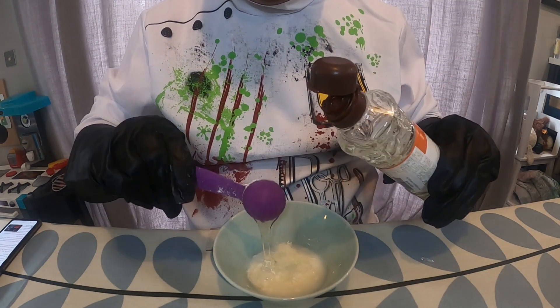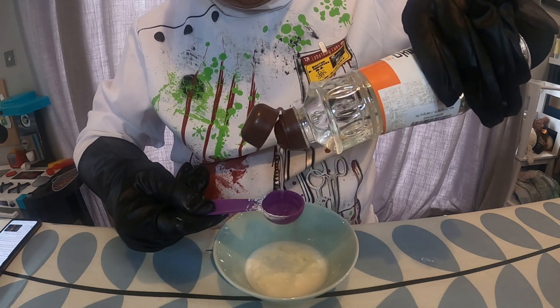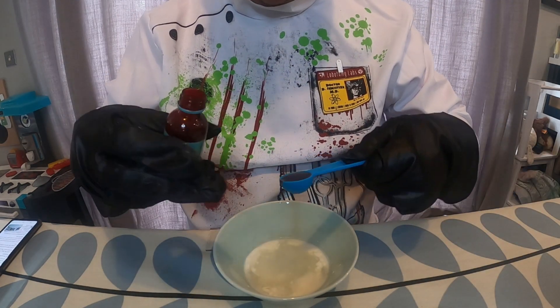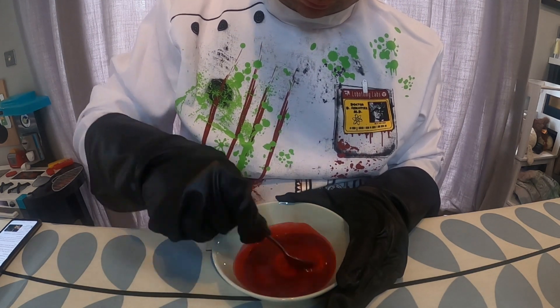Cornstarch is a thickener and corn syrup is a gloopy liquid. Combined with the warm water, this should give a substance which is thick enough to resemble blood. Finally, to give it the look of blood, I'm going to add one teaspoon of red food colouring and mix all of this together until my liquid is nice and smooth.